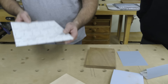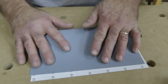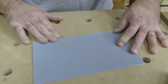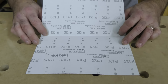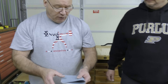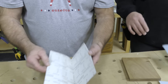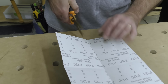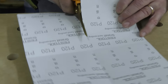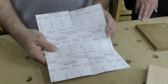Say I want to use this abrasive but don't have a ripping station. I created a folding reference line here. I can fold it, but that puts grit to grit — you never want that. So I take some shears and just follow this line and cut it, just like this.